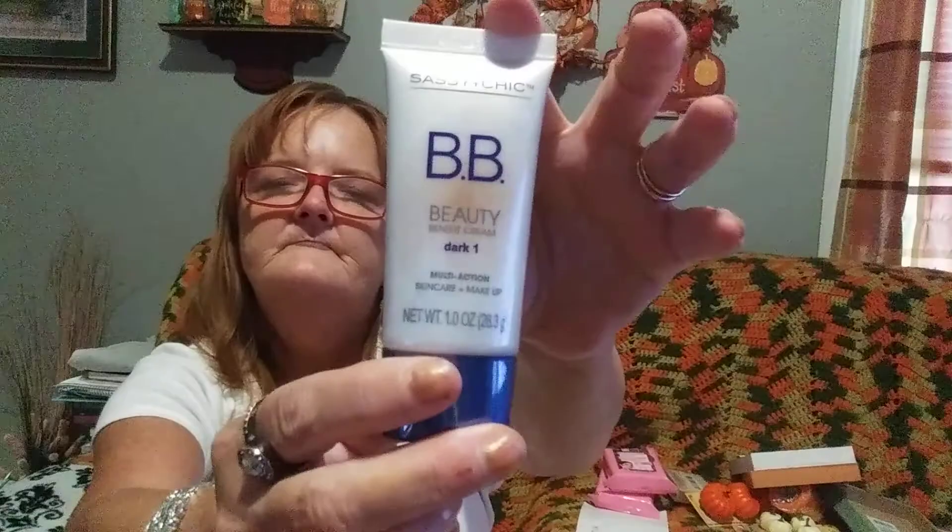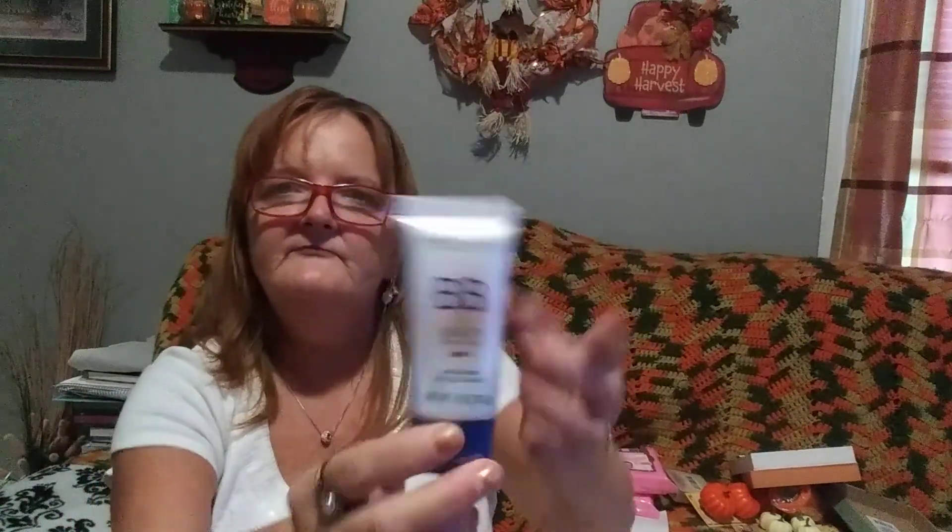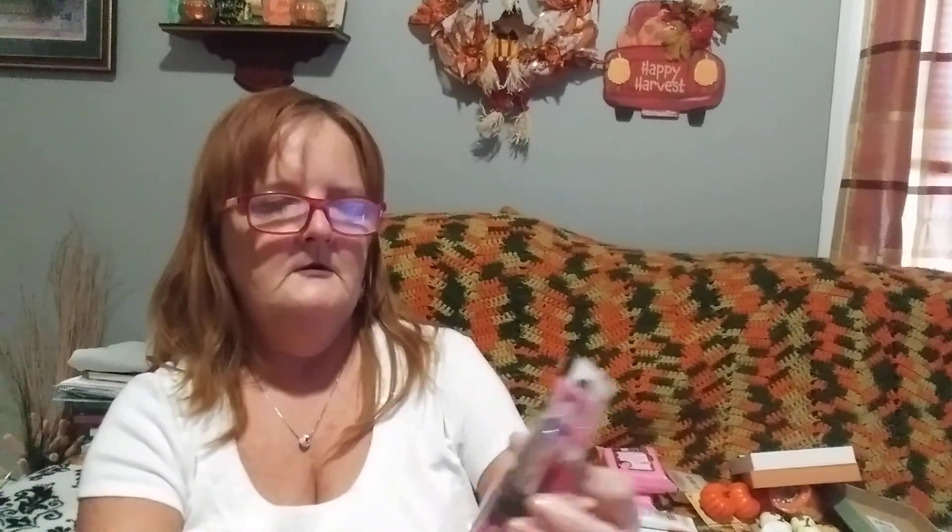Now for just a little bit of makeup. This is called Sassy Chick BB Beauty Benefit Cream Dark 1 Malta Action Skin Care and Makeup - I've never seen this one there, so I thought I'd give it a try for a dollar. Then they have from L.A. Colors, this is called Vibe - it's a lip gloss and lipstick duo. I'm going to open it and show y'all.